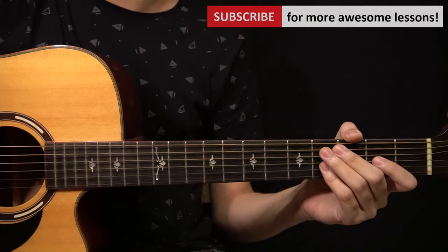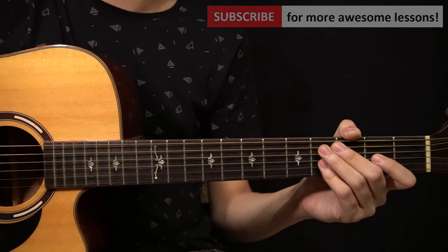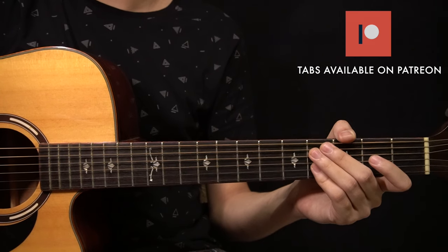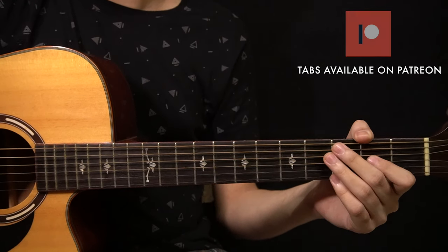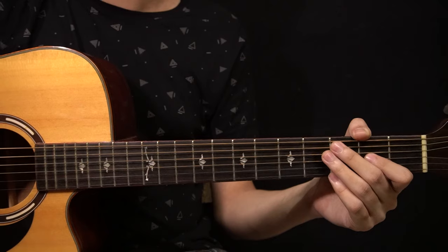Hey guys, welcome back. In this video I'm going to show you how to play a fingerstyle arrangement of the Jazz Standard Autumn Leaves. This arrangement is in the key of B minor and we are in standard tuning. All the tabs for this lesson are available on my Patreon page, you can check out the link down below. I'm going to show you all the chords and then all the rest of the parts.